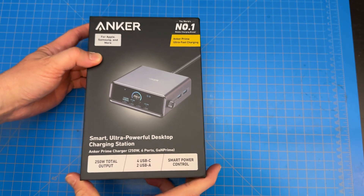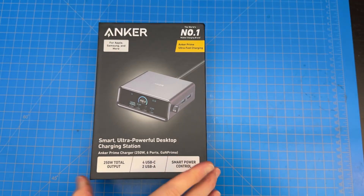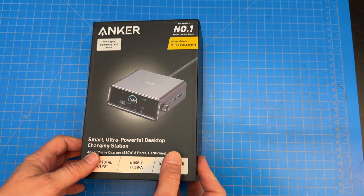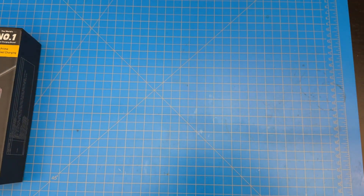The reason I bought this was not to charge my iPhone and all that stuff, because you can do that with pretty much anything these days. It was to charge laptops. Because now that we are on the USB-C standard, it really makes you wonder why we still have power supplies.